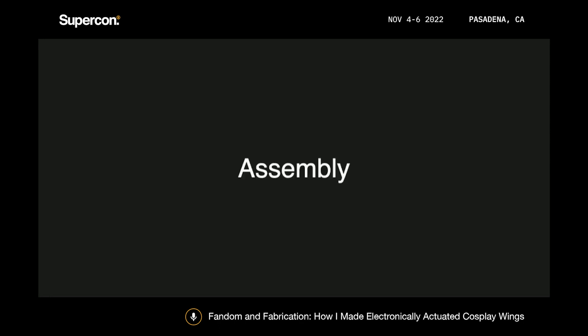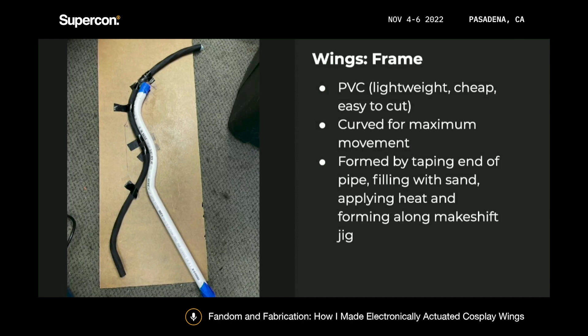Next came assembling the wings. I made the frame out of PVC pipe, which is a great material for building wings because it's lightweight, cheap, and you can get it at Home Depot or Lowe's. You can also curve it pretty easily by heat forming — I taped off one end of the pipe, filled it with sand, taped off the other end, and then carefully heated it evenly with a heat gun. Then I pressed it against a jig that I made at Crash Space using some heavy-duty cabling we had lying around. The sand helps the pipe retain its tubular shape so it doesn't crumple in on itself, which it tends to want to do.